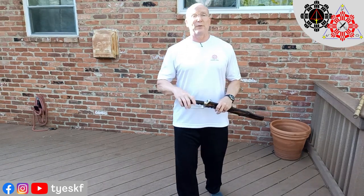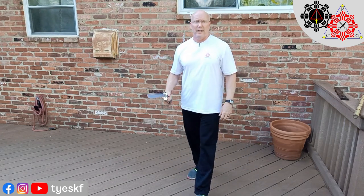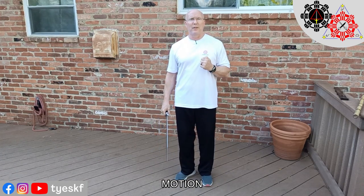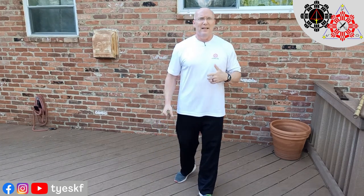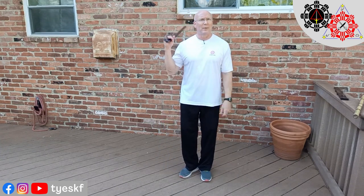So keep those in mind as we go forward. As we start thinking about moving, I wanted to get a weapon here to give us something to move with. I've got my training sword here, and I'm going to talk about the first thing: motion. First thing I want to think about is safety — safety for you as a defender or safety for you as the attacker.